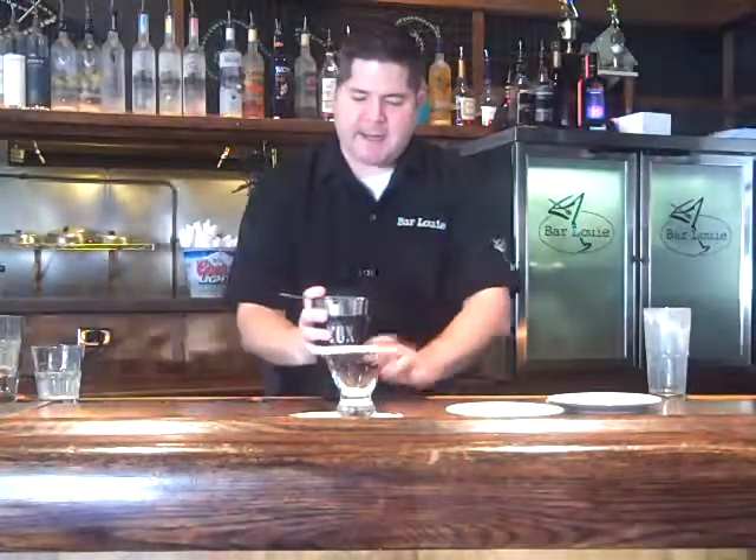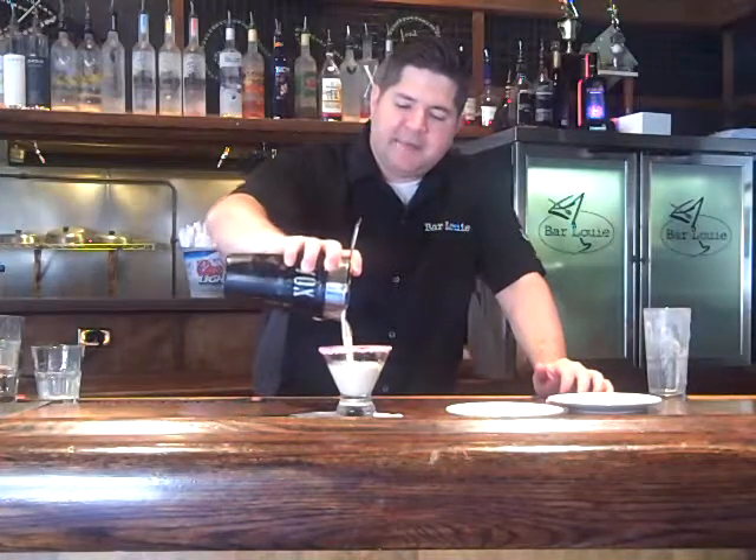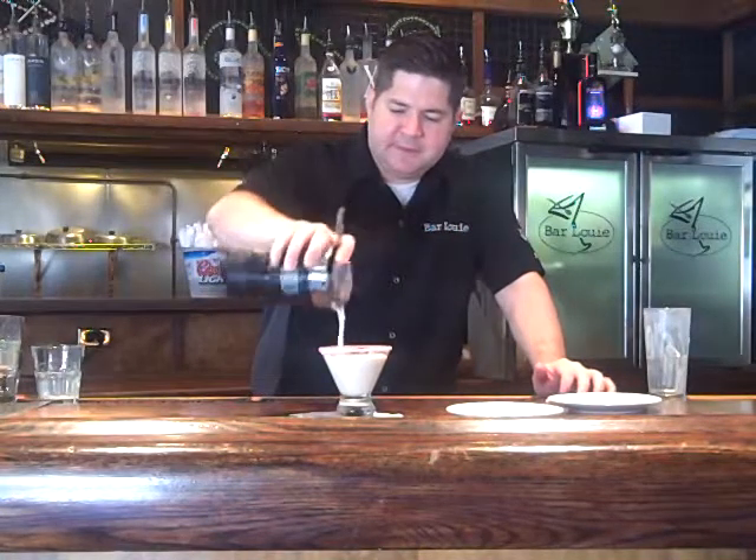And I'm just going to strain it into my candy cane rimmed martini glass. And that is the Jack Frost Cocktail. Cheers!